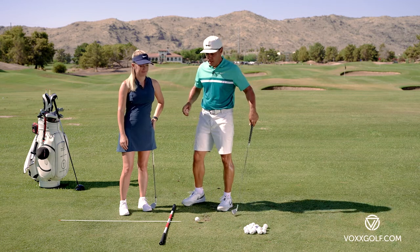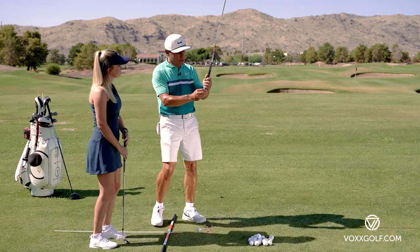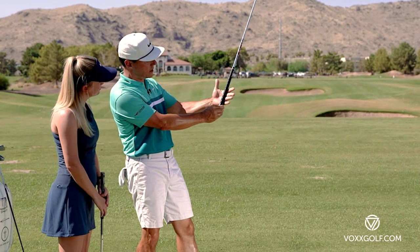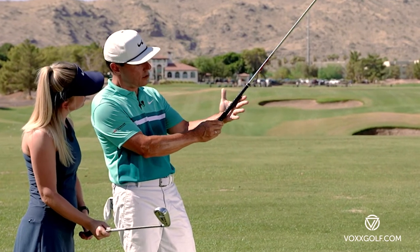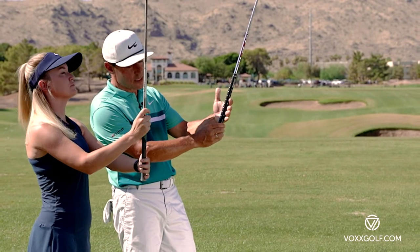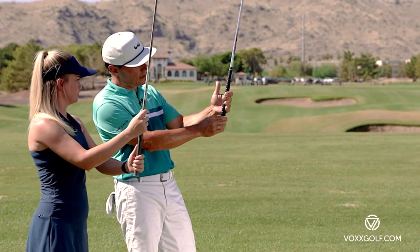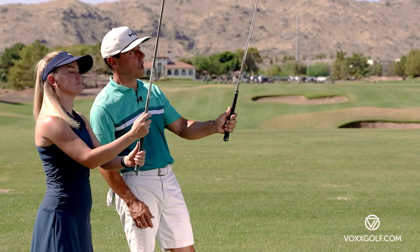When you do it right, guess what — it starts to feel pretty good and the outcomes are fantastic. When we grip a golf club, we want to make sure that the grip is more across our hand rather than along our hand. Put the grip at the base of your left hand and then gently fold your fingers so that meaty heel pad can leverage on top of the grip.